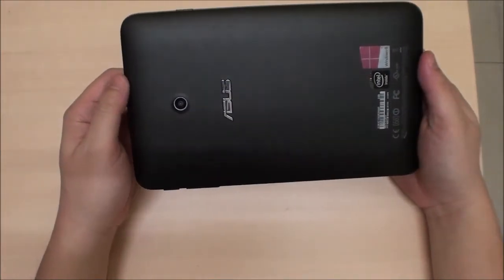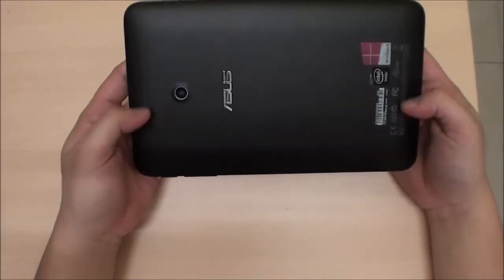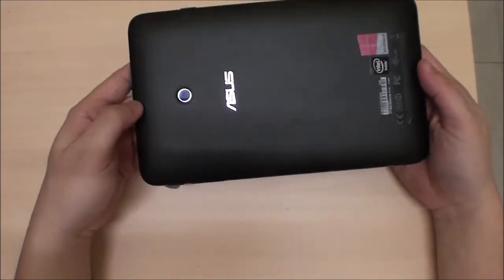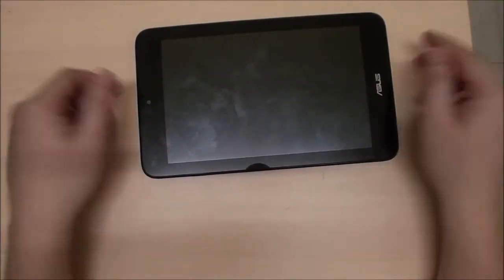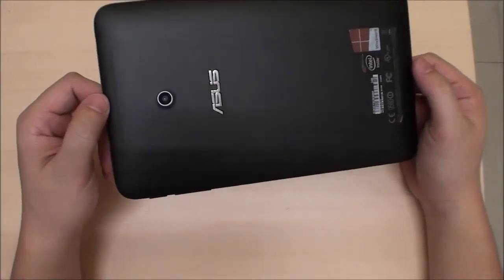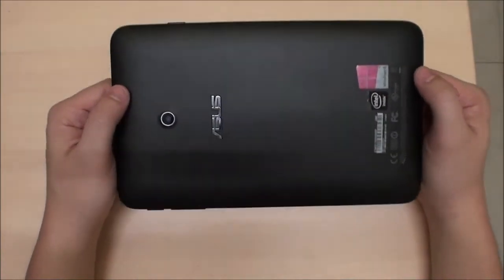That's a very funny place to put speakers, because when you put the tablet down the speakers are pretty much covered. I don't know why they decided to put them there. Audio volume is pretty standard — not drastically different from anything else.